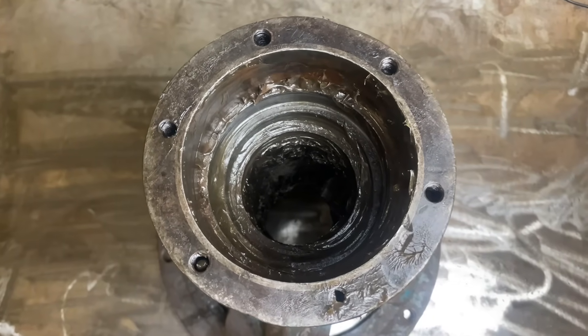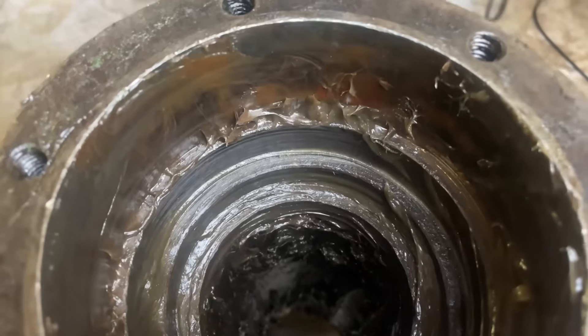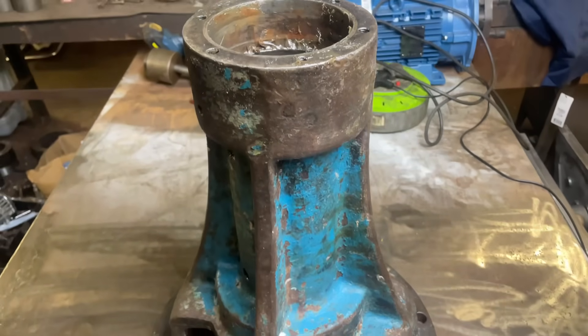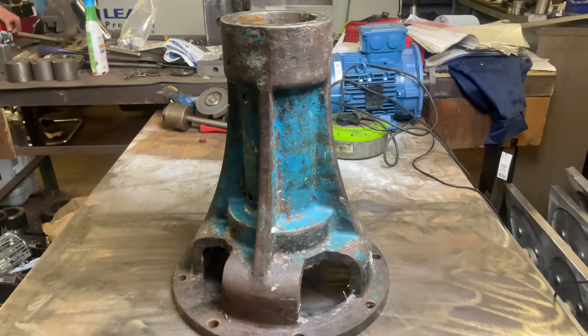So for today's job we do have an emergency breakdown repair. Basically we're going to be replacing the bush in this bearing housing. The bearing has been spinning, which has caused the bush to wear, so we need to get that one out and get a new one in quick time.